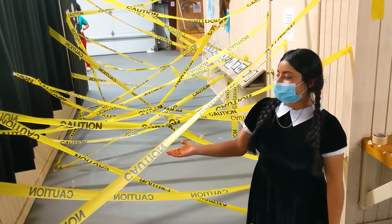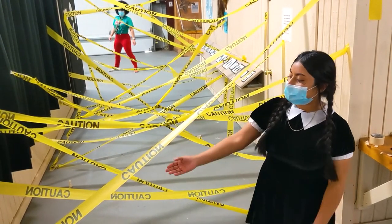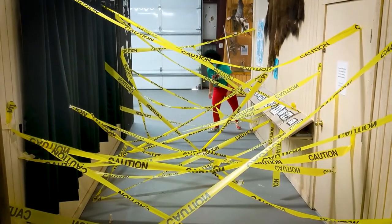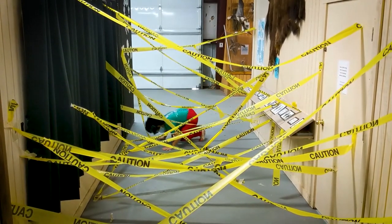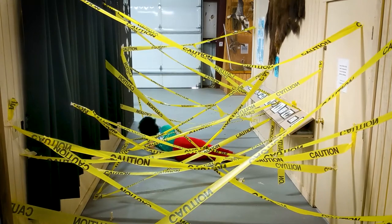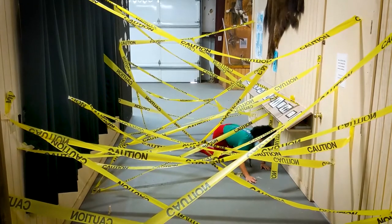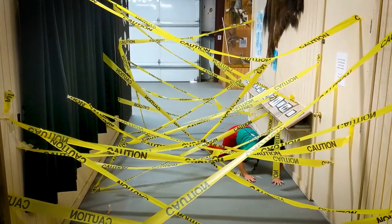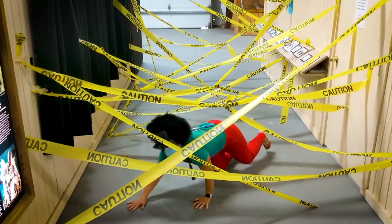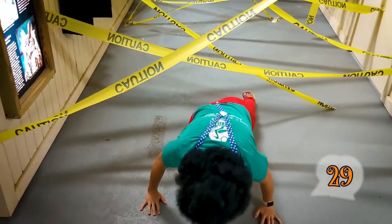Be careful and don't get lost in the caution tape maze! We start off with 30 points and if you touch the tape, it's minus one point, and if you knock it down, it's minus two points. So here we have the mad scientist going through — she is making it through with 29 points!